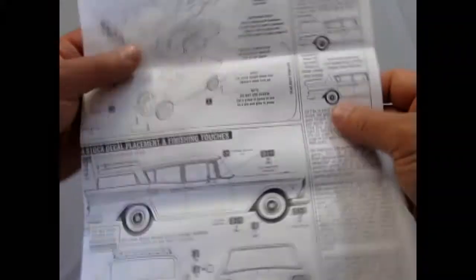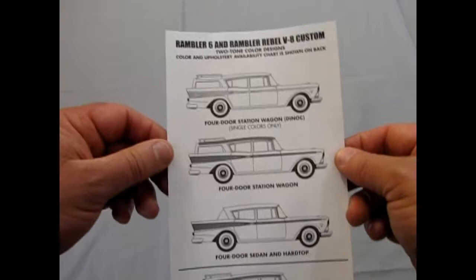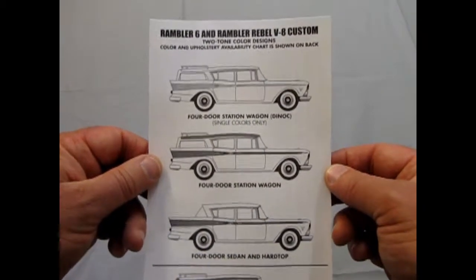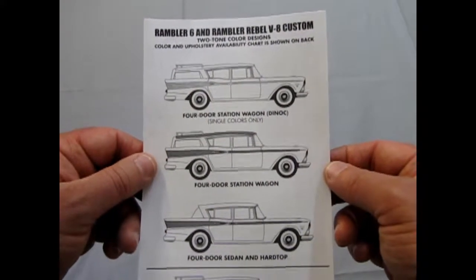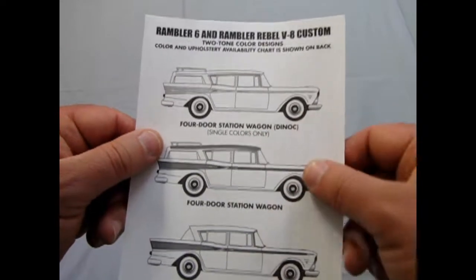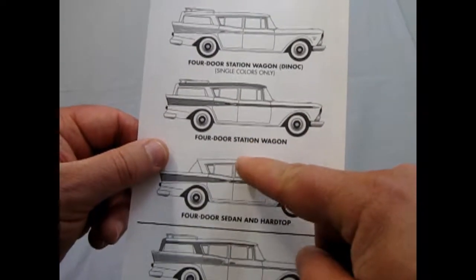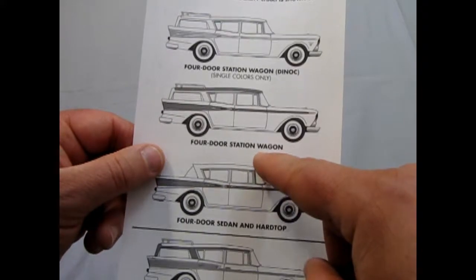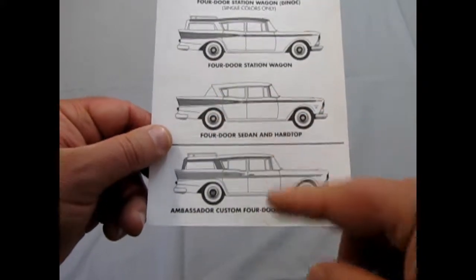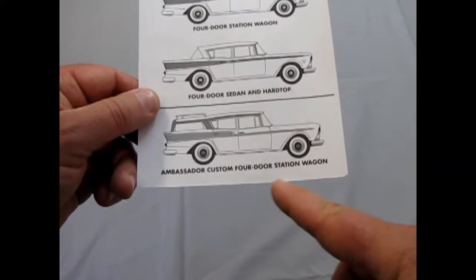Please re-release this model, Mr. Spaulding. Now, putting that aside, here's a little additional piece for the Rambler 6 and Rambler Rebel V8 — the two-tone color design. The color and upholstery available chart is shown on the back. So you can build a four-door station wagon, a four-door in single colors, a four-door with wood paneling on the side, a four-door sedan and hardtop, and the Ambassador Custom four-door station wagon.